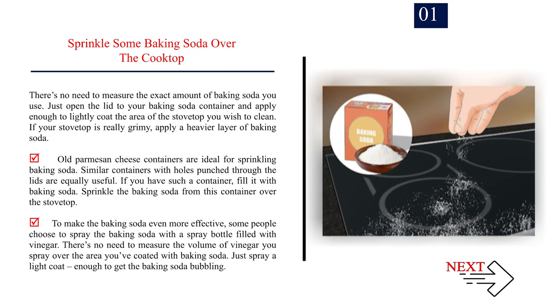Method 1: Doing regular cleaning. Number 1 — Sprinkle some baking soda over the cooktop. There's no need to measure the exact amount; just apply enough to lightly coat the area you wish to clean. If your stovetop is really grimy, apply a heavier layer. Old parmesan cheese containers or similar containers with holes punched through the lids are ideal for sprinkling baking soda. To make it even more effective, some people spray the baking soda with vinegar from a spray bottle, just enough to get the baking soda bubbling.